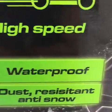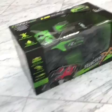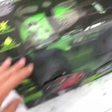It's waterproof, dust resistant, and anti-snow — pretty cool, huh! I really love this car, it's just so cool and I'm so excited to use this baby.